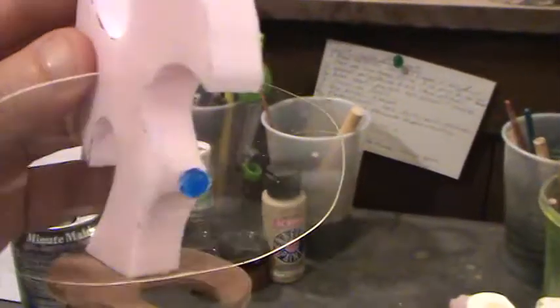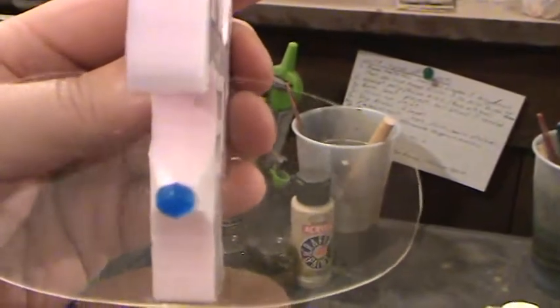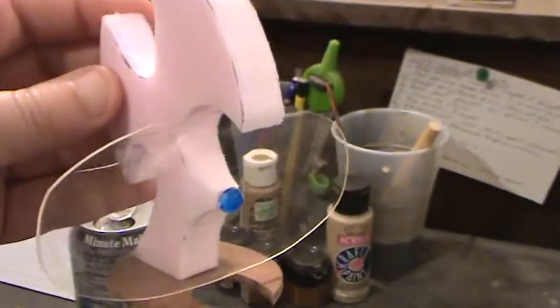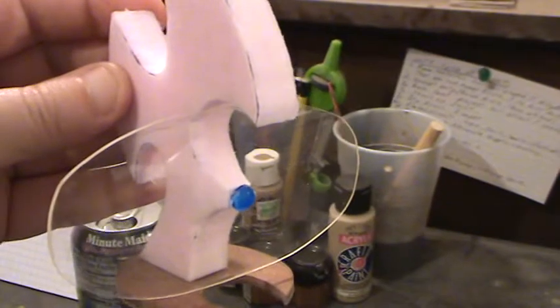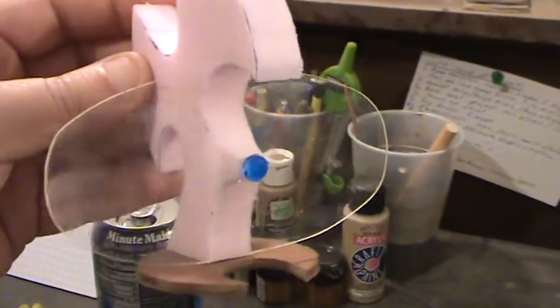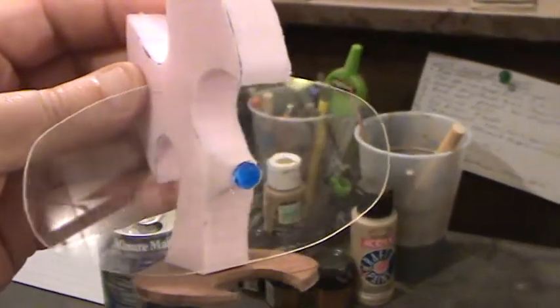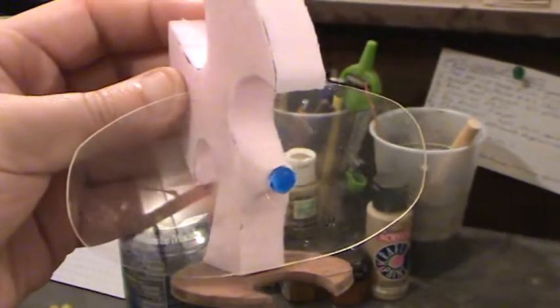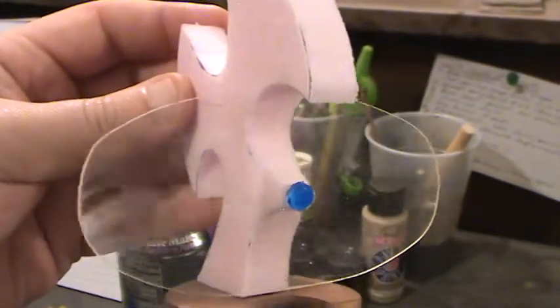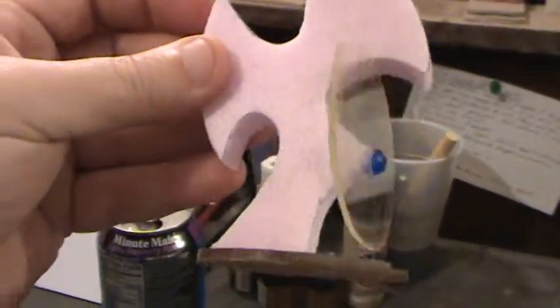It's going to have a soul stone that powers it, that of course is transparent — you can kind of see the light. And what I'm going to do is from that central soul stone I'm going to have electricity arcing out in different directions, with the same colored lightning as the warp stone. And this of course will be done up as wraith bone.